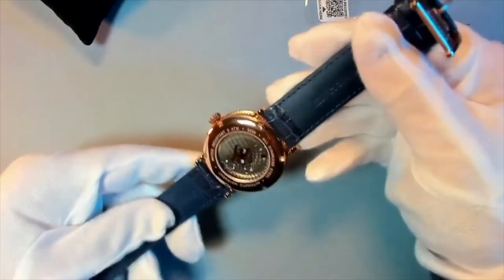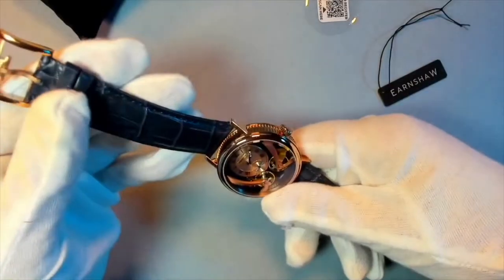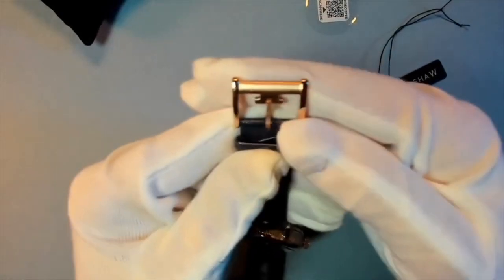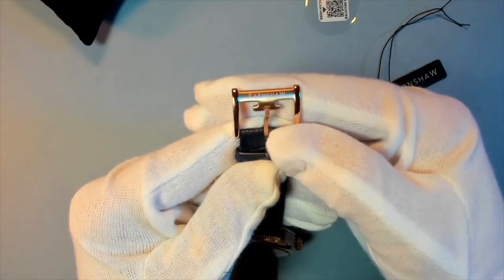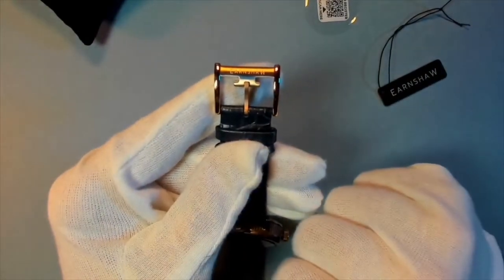We have this Anatolia genuine leather blue strap, which is a very nice detail. And there is also a very typical, nicely designed buckle.